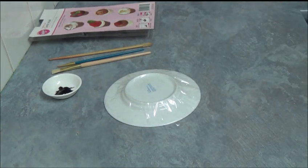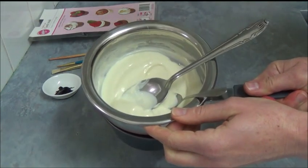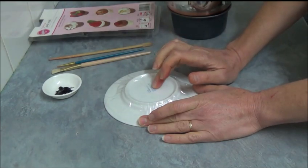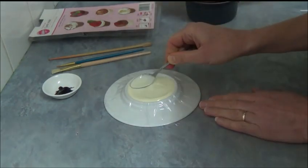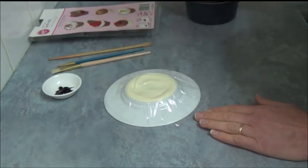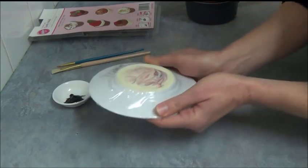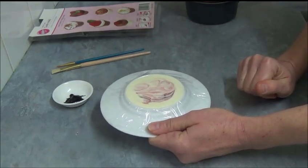Once the melting is done — as you can see, the white chocolate melts are completely melted and smooth — what we do next is place the melted chocolate right into the base of our prepared plate. Carefully tap it to smooth it out, then just leave it until it's set and hardened.